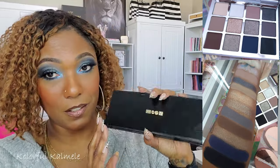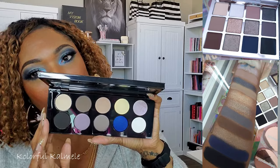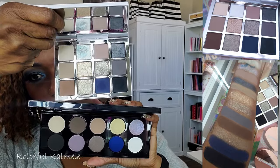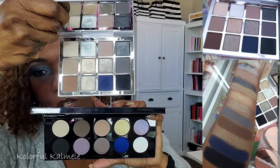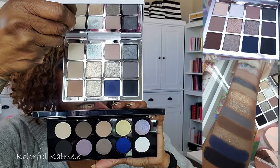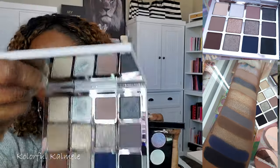Now this one is actually pretty close: the Pat McGrath Labs Mothership 1 Subliminal. I collect these motherships — most of mine aren't even touched, but you know they make a nice weapon. This palette is undeniable — you cannot look at it and not see the similarities in the color story. It's impossible. Pat McGrath's quality is a good time, just like using the Mario palette, and the vibe is 100% there.